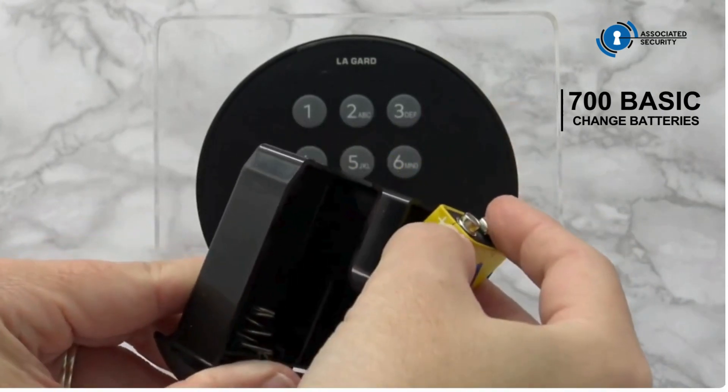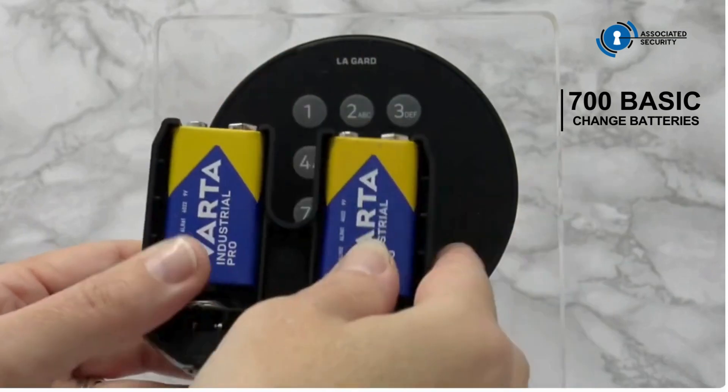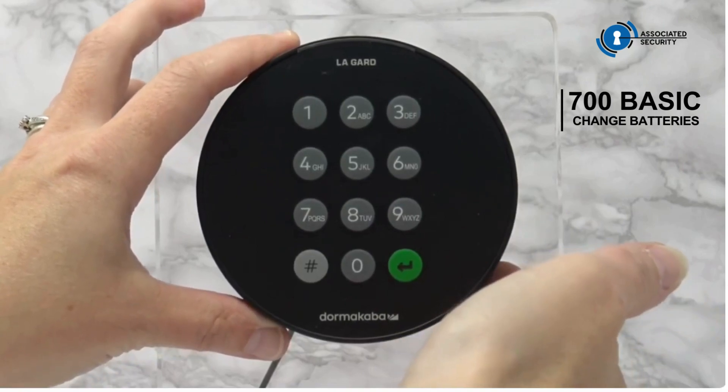You can see on the battery that the positive terminal is on this side, so you can lever that into position. And the same on the other side — lever into position, then insert into the keypad and slide up for a final click.